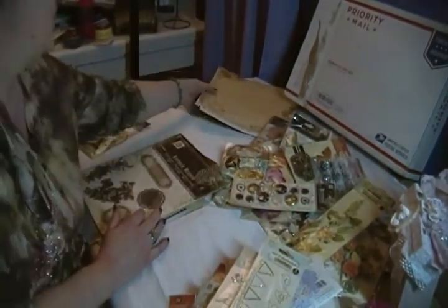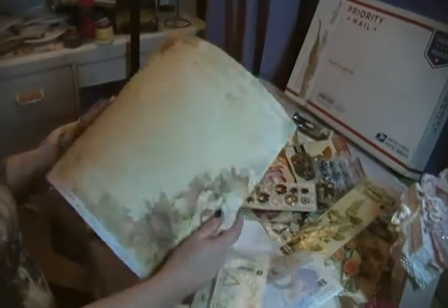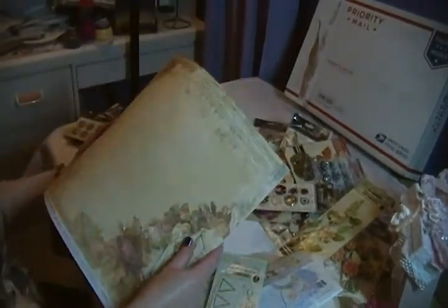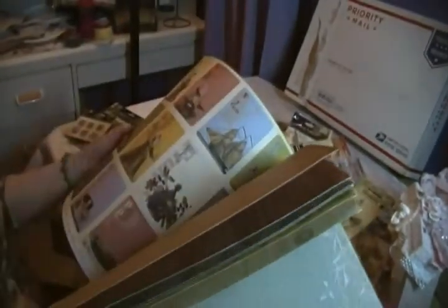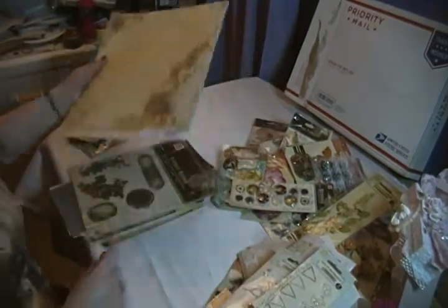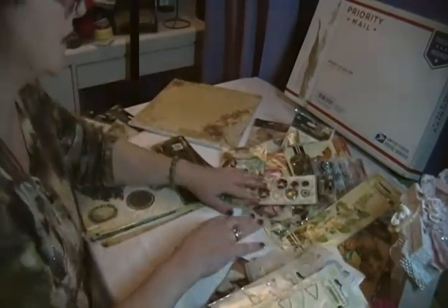The paper is just gorgeous — of course it's two-sided, so I'm really happy about that. I think I got two collections: Romantique and Londonderry. Londonderry is the one I'm not as keen on, but it was like 10 and 12 sheets — 10 of one and 12 of the other.